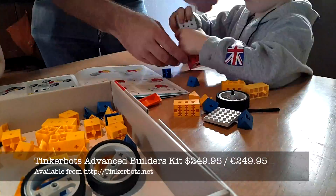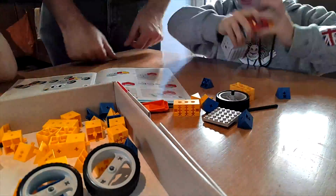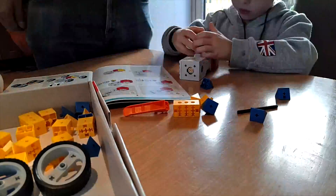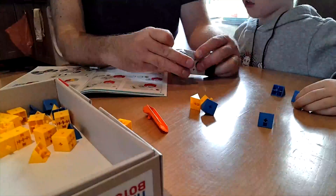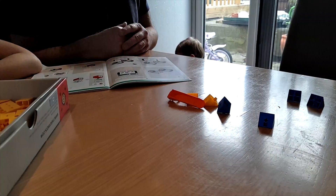Despite the name, however, this is robots for kids. Aimed at six-year-olds and above, I tried the kit with my son Bruce, who is five, and he got loads out of it, so older kids should also benefit.